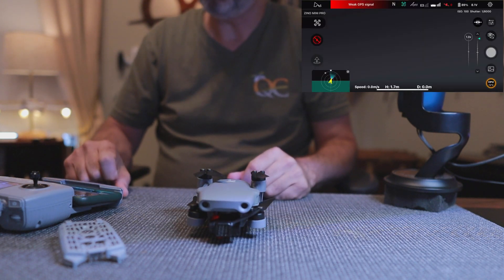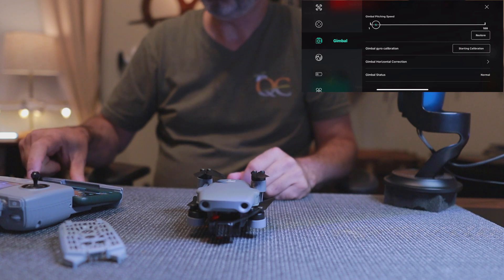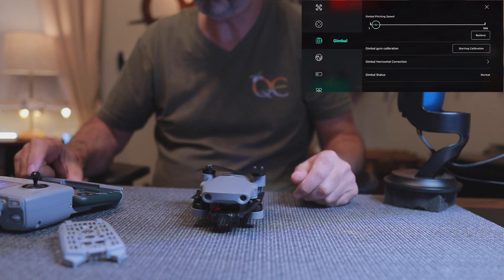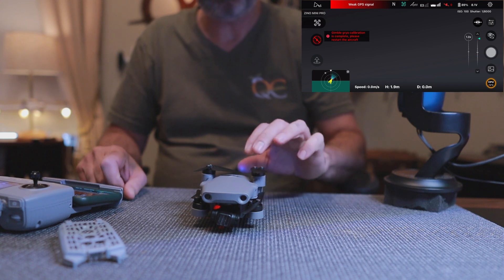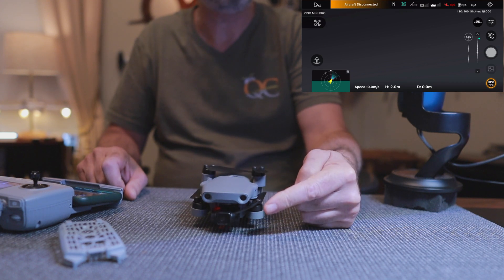Now the last calibration I want to do is the gimbal calibration. Click Start Calibration and keep your eye on the gimbal. And it says complete. Here's where it asks you to reset the quad by turning it off, so we're going to turn it back on and the gimbal will calibrate back to its home position.